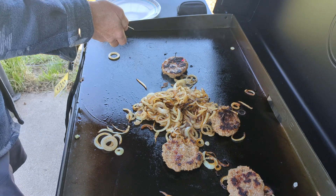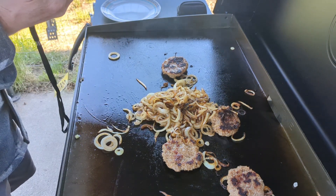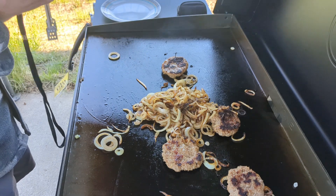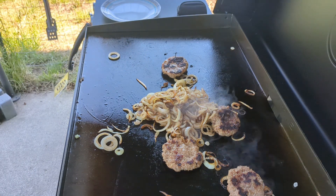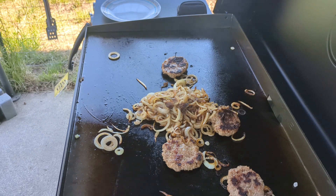It's done! Get this stuff off the grill.